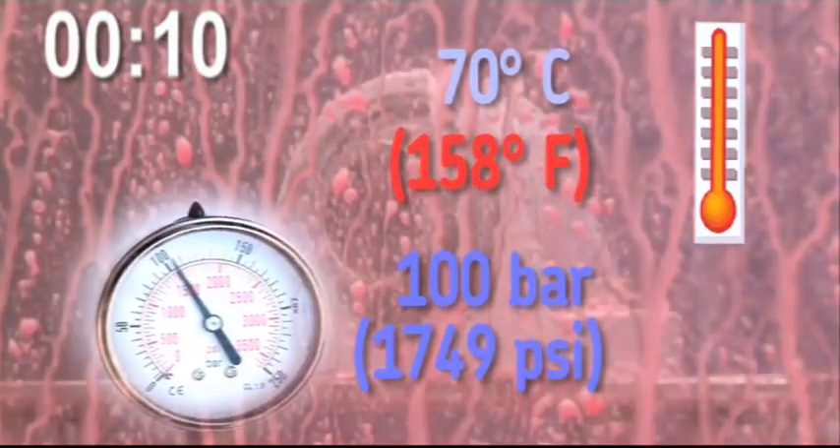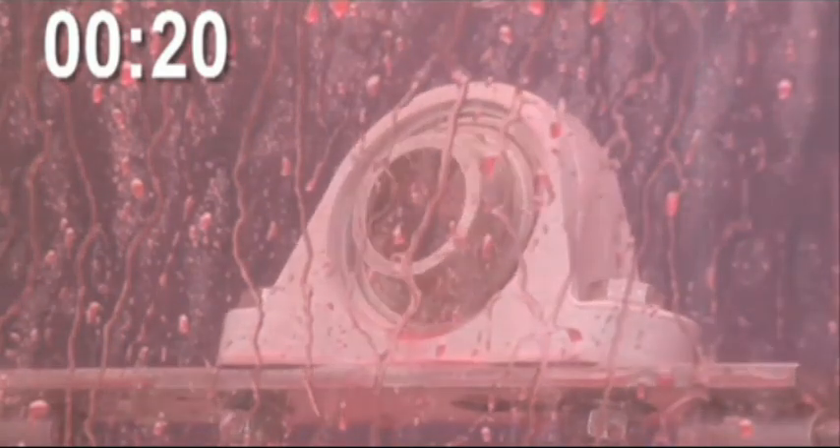Red dye has been added to make the proof easier to see. High-pressure washing with hot water and caustic agents creates a variety of reliability problems. Lubricants can be washed out, resulting in a need for frequent re-lubrication.